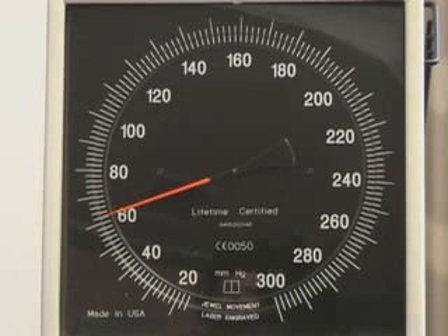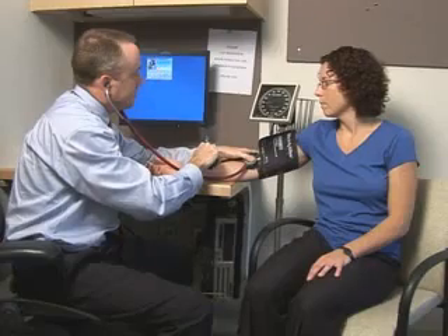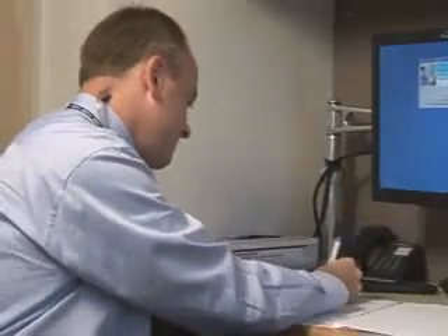To ensure that diastole has been reached, the cuff pressure should continue to be deflated for an additional 10 mmHg beyond the 5th Korotkoff sound. You should measure the blood pressure twice at a minimum, waiting at least one minute between readings. The average of the measurements should be recorded.